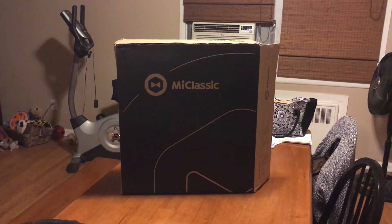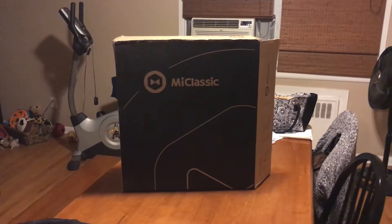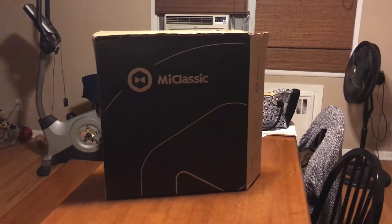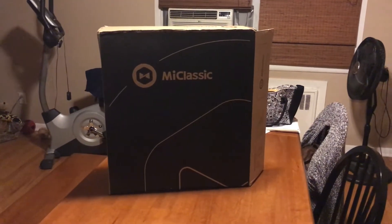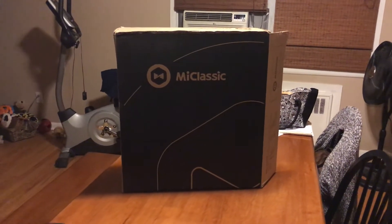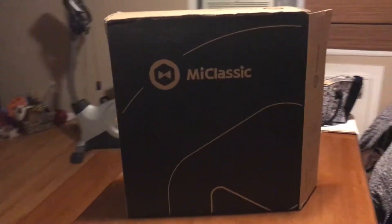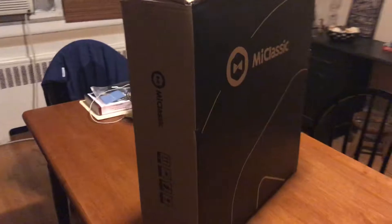Hello everyone, we are back with Glen Velvet Reviews. I have a travel bassinet that we're going to review and build right now with my brother-in-law. It's called the Me Classic — that's the brand name. We already ripped open the side to help speed things up. This is what the box looks like right here.